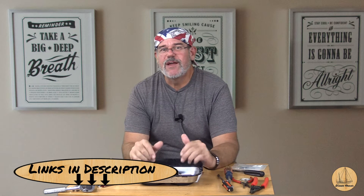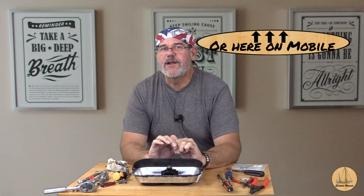Hey everybody, it's Gil here with the Sailing Vessel Dream Chaser. Welcome back to another video. Today we're going to be looking at outboard motors. You might have seen our series on how to take apart and rebuild the carburetor. Today we're going to focus on how to go about rebuilding the fuel pump on a Mercury outboard.